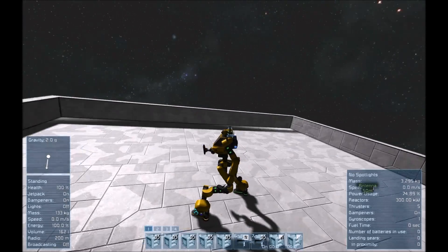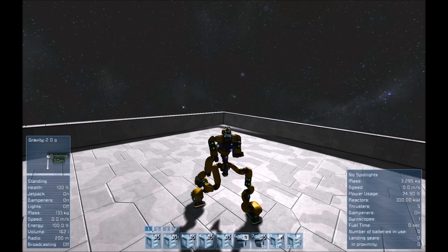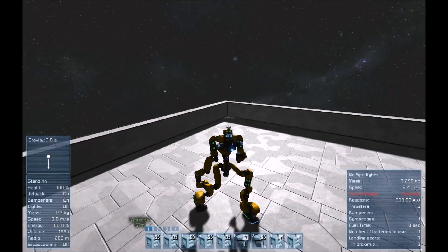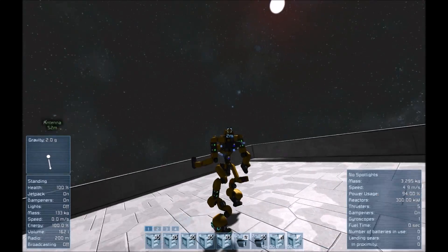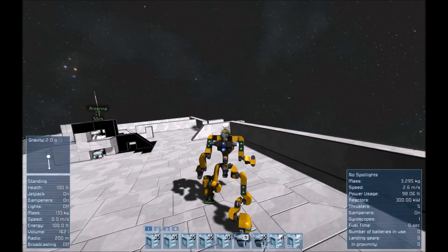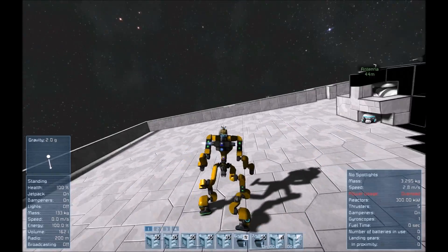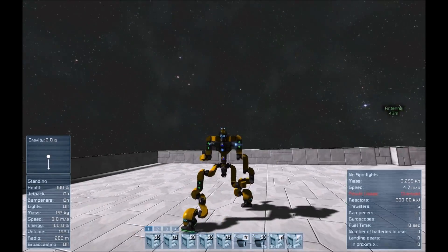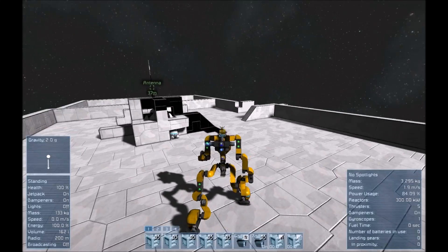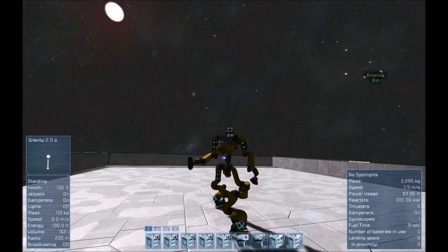First thing we're going to do is go over the controls. There's five main buttons for movement. Button one controls the walking routine — when you press it, you start to walk. Number two changes you into reverse. Number three and four control your direction. If I press number three, we'll start going to the left; press three again, we'll go straight again. To go to the right, you press number four. To stop the mech, you press number five. Pretty simple.